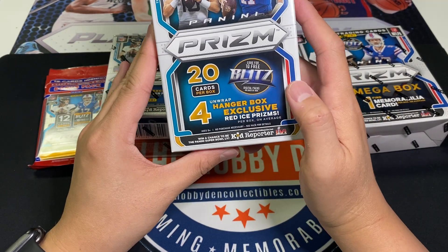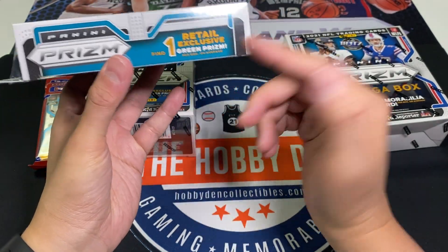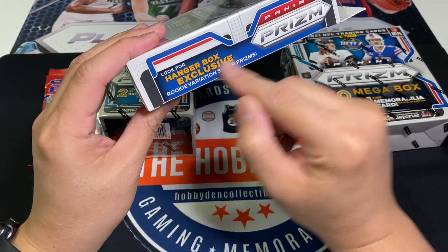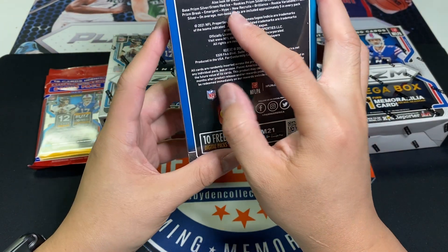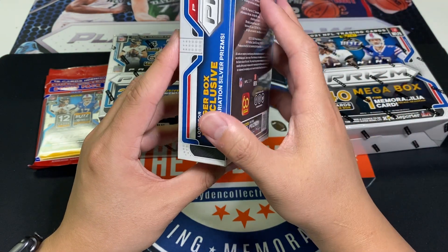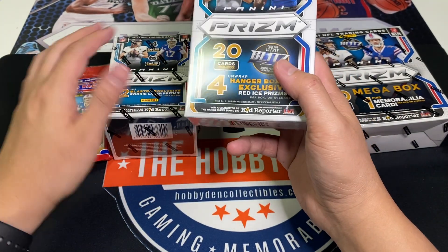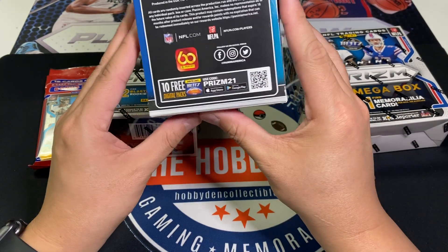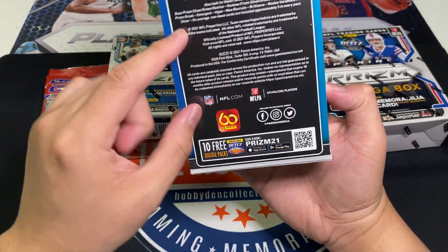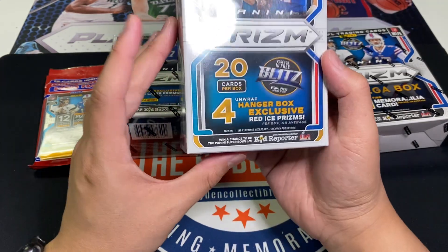The Hangers I think will be the best because they have red ice prism exclusives - four of those in a box - then green prisms and rookie variation silver prisms, which go for decent money. For the price they're usually cheaper than blasters but you get better quality and usually better hits. Almost 100% of the time - Mosaic was the best hanger product in football I've ever seen. There are no autograph chances listed on the box, but I would go with the Hangers.